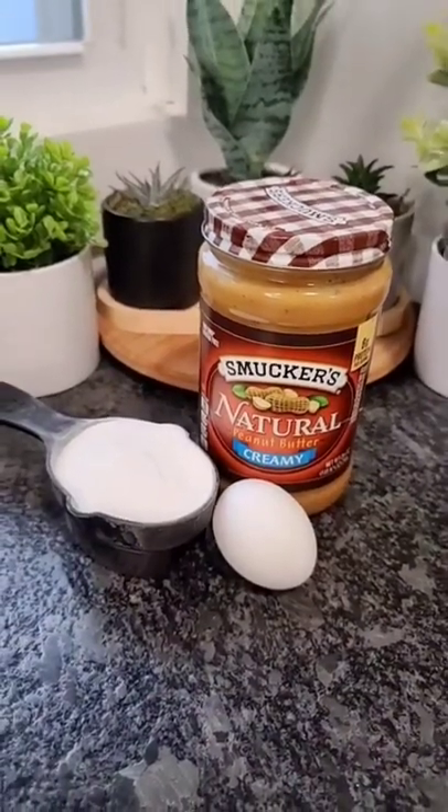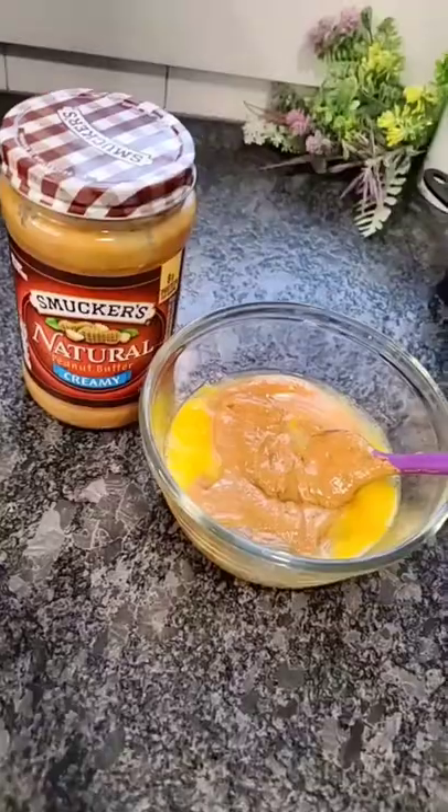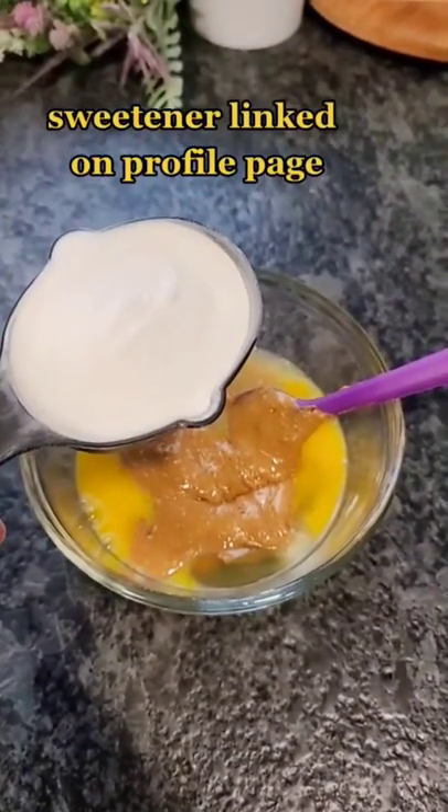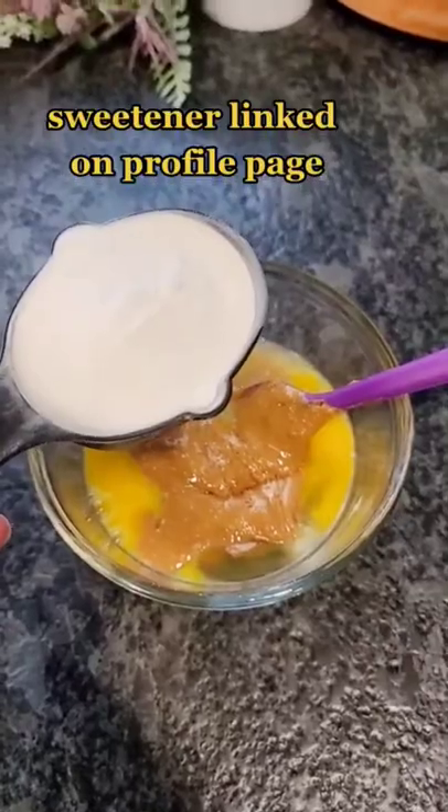Three ingredient peanut butter cookies in the air fryer. One egg, one cup natural peanut butter, two-thirds cup of keto-friendly sweetener — something that's a one-to-one replacement for sugar.